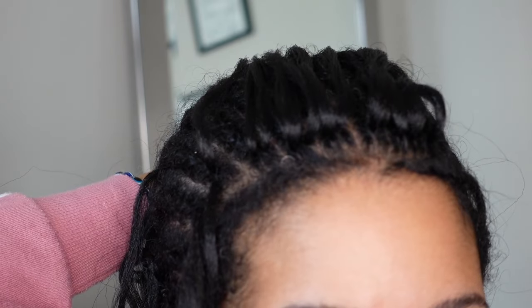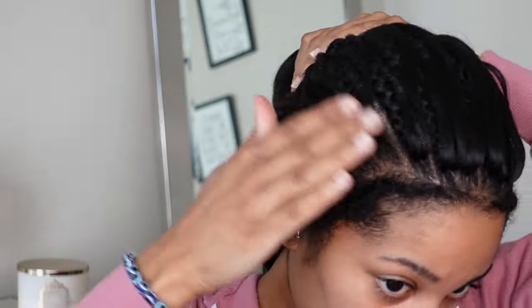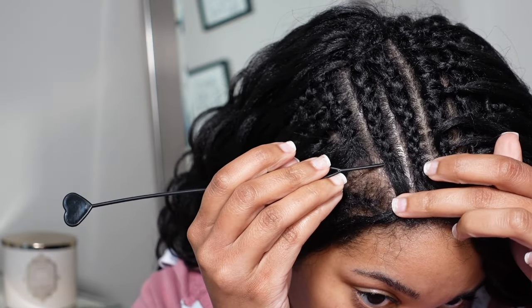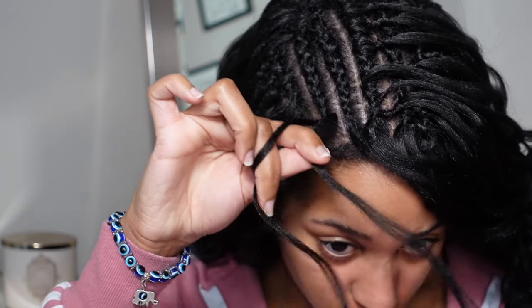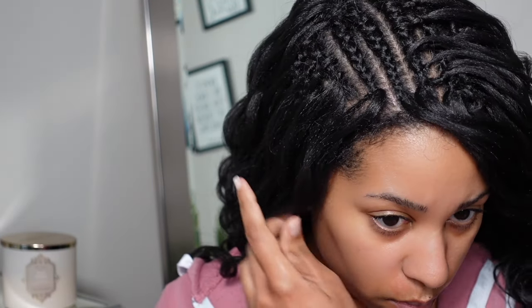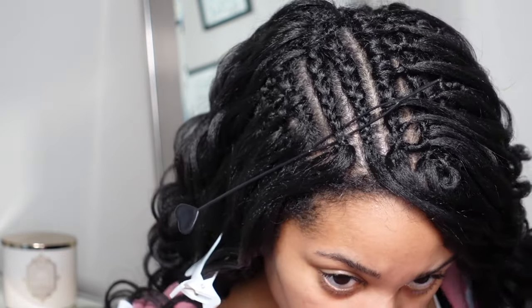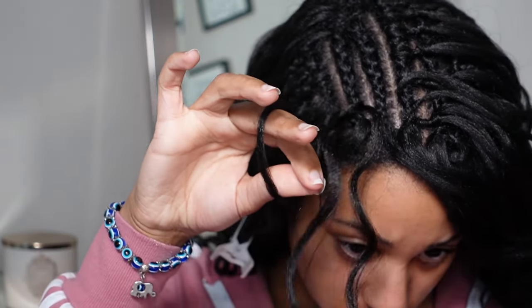Now we're moving on to the part. It's super simple — you're going to do it the same way as the pieces in the front, except you're going to make the beater go in towards the part. When you pull through, you're only pulling through one piece, not all the way, and you're going to loop that through about three to four times. You'll have one knot on one side and nothing on the other. Put the beater inward, take the crochet braid hair, put it through the loop, then pull it through — grab only one piece, loop it three to four times, and pull it tight.